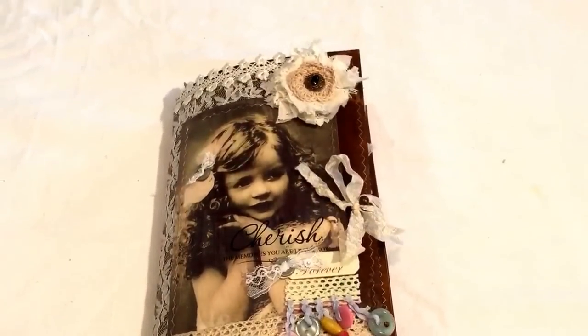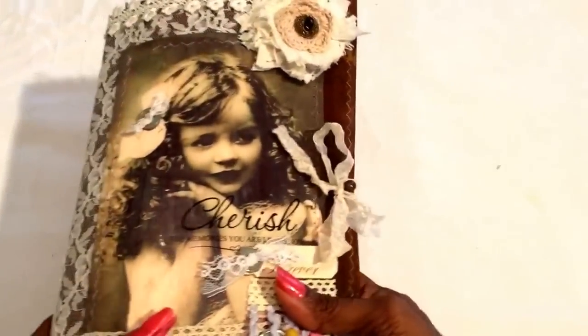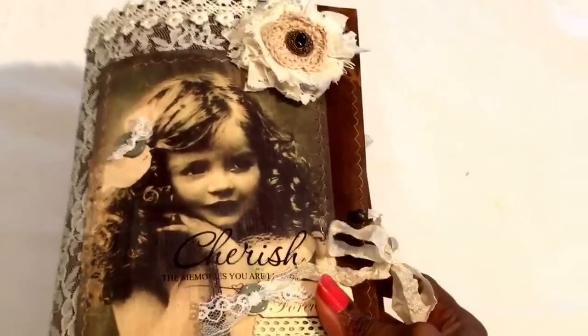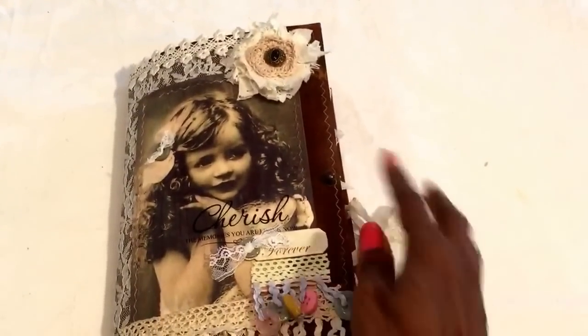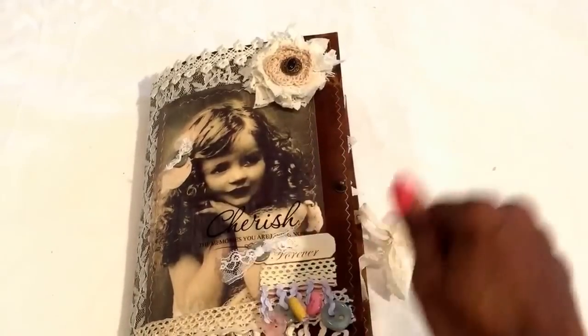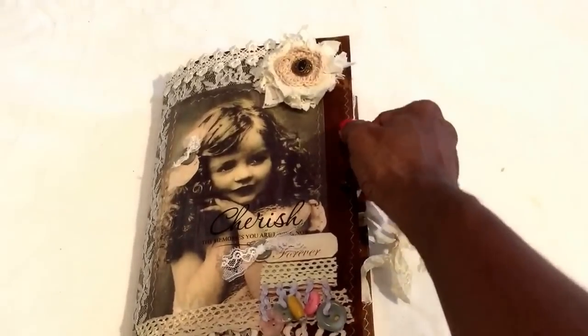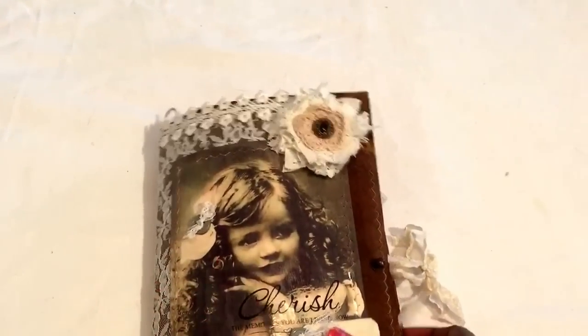I made this vintage little girl journal because I think this is probably my favorite image of all the vintage images I've seen. She is adorable, so I decided to make a big junk journal out of it. This is a file folder that I distressed and made to look like leather — my own version using all shades of brown on craft cardstock.